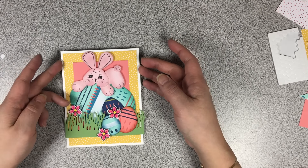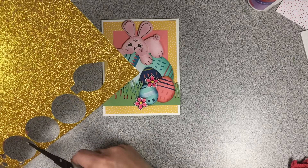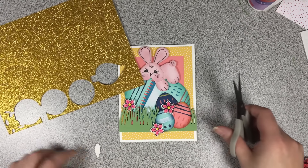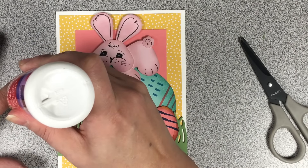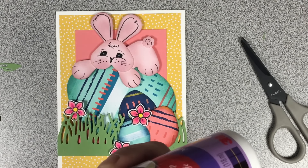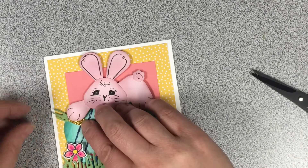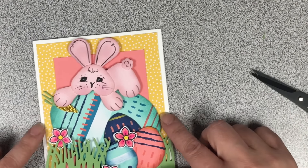I wanted to give the bunny some gold carrots, so I'm using the gold glitter cardstock from the kit. I originally made two carrots but found they were a little too small. To create the green foliage part of the carrot, I used the leftover piece from the grass and cut off a couple of pieces. I did create two carrots but didn't like them — so I made a new, bigger carrot this morning. I took off the green bit and stuck the two pieces of foliage onto the one larger carrot.